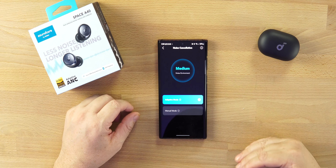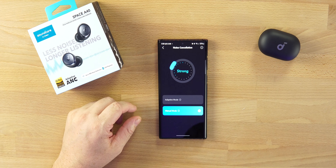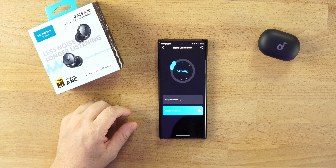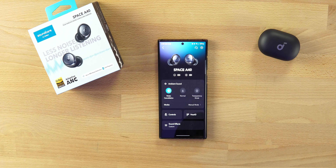If you go into Adaptive Mode, the ANC will change depending on your environment. I personally just leave mine on Strong all the time — if I want to use ANC, I want to block out the world. Drop some comments and let me know if you even use ANC.